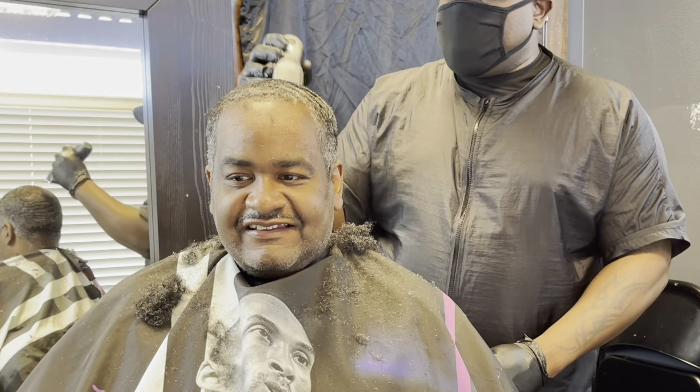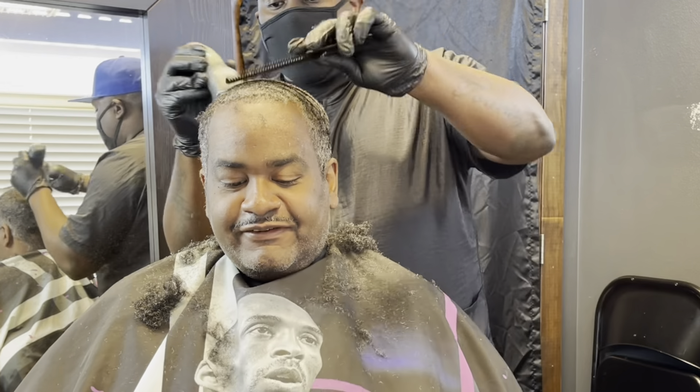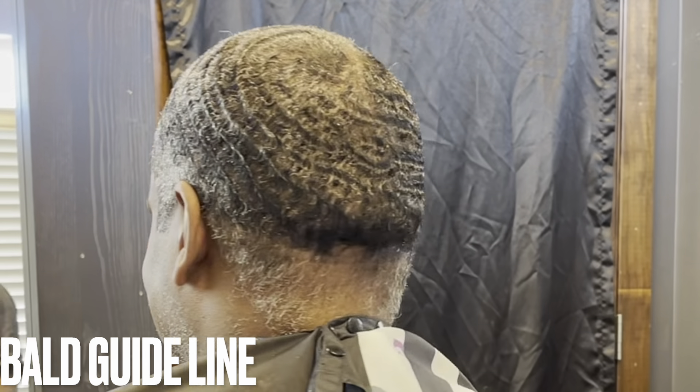He said he wanted to taper but only in the back. I also asked him whether he wanted me to use metal guards or plastic guards, because some people have a preference. The metal guards cut true to the size and give a more cleaner cut — it takes out all the guesswork.